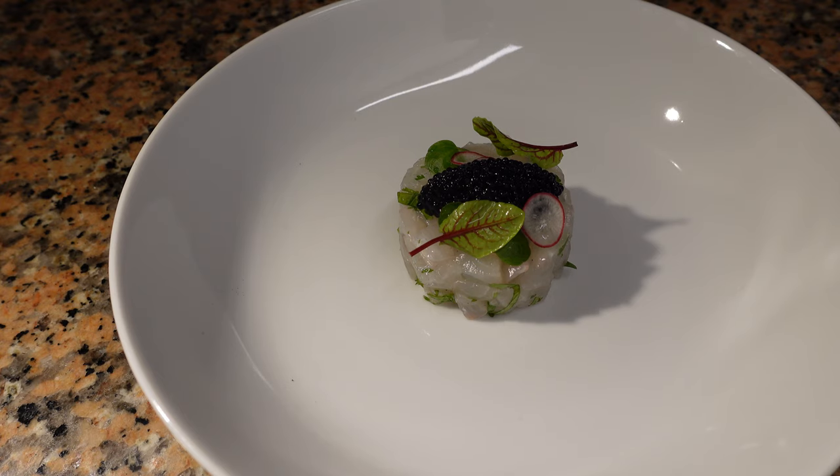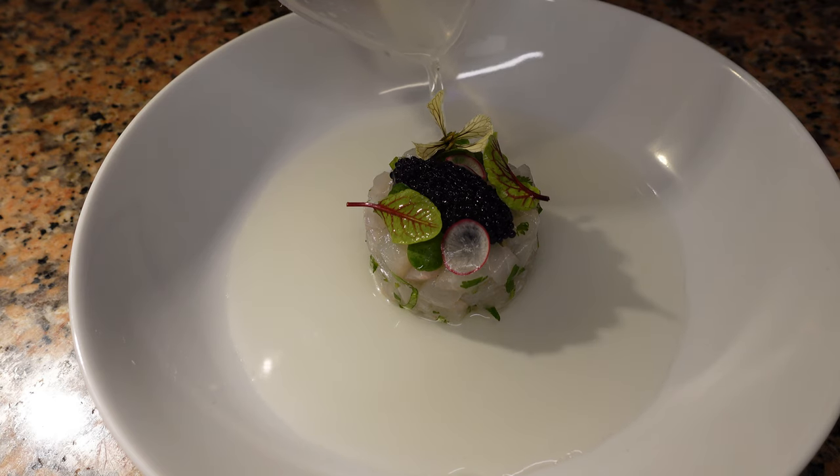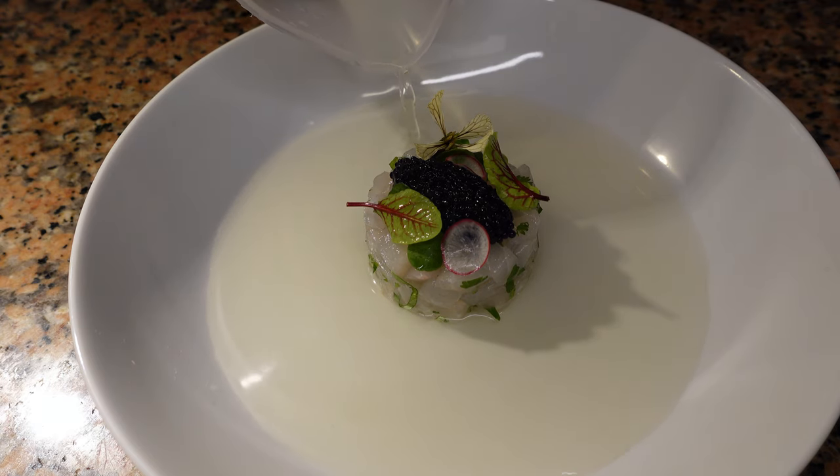Right before you serve, you're going to pour that crystal clear gazpacho into the bowl, then just put a few dots of olive oil and you're good to go. This dish does take a little bit of time, but it is very simple and it's amazing.